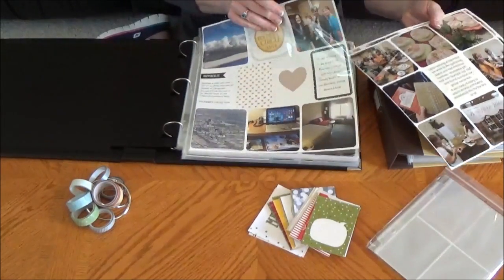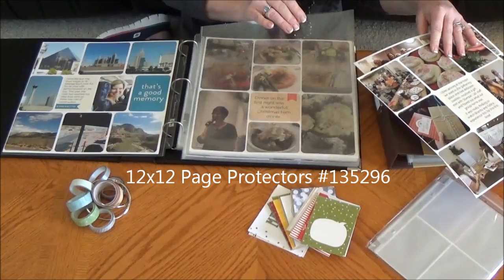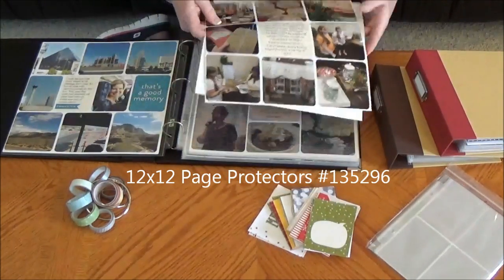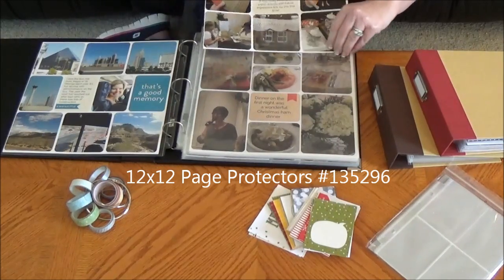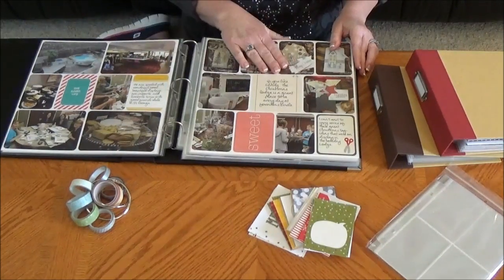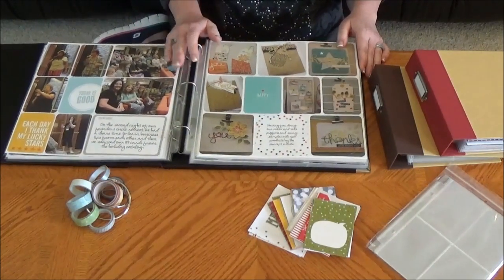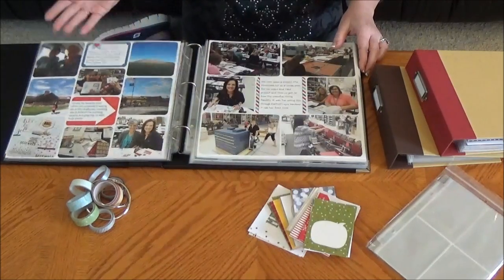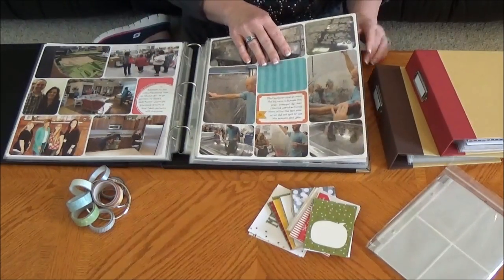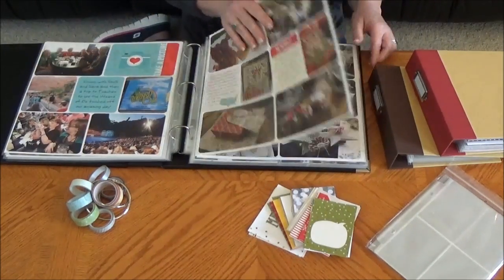For the 12x12 pages, I've just slipped them into the 12x12 blank sheets. These are not a pocket style because they're a full 12x12. I take my two sheets, put them back to back, and slip them right into the 12x12 page protector. This was my Founders Circle trip just a couple of months ago, and I was so excited to get this all scrapbooked and printed within about a month. I'll admit I am about 10 years behind in scrapbooking, so this was really encouraging.